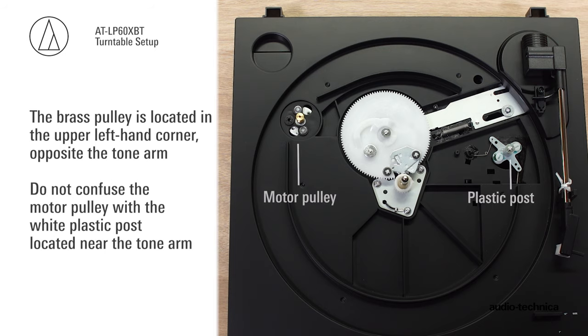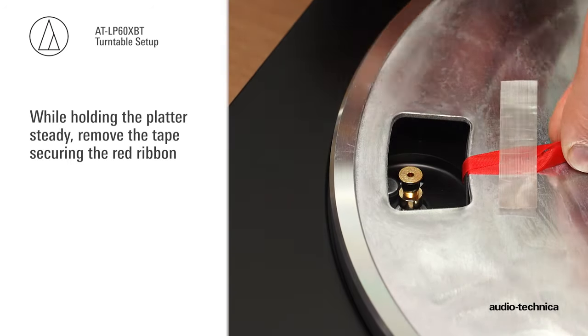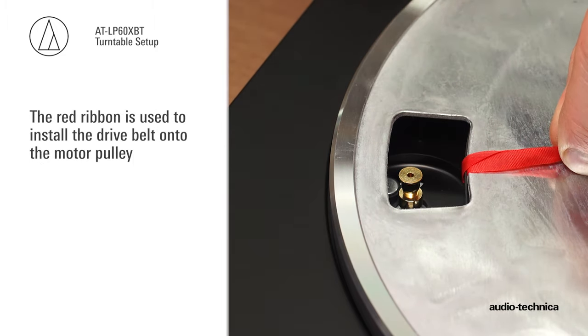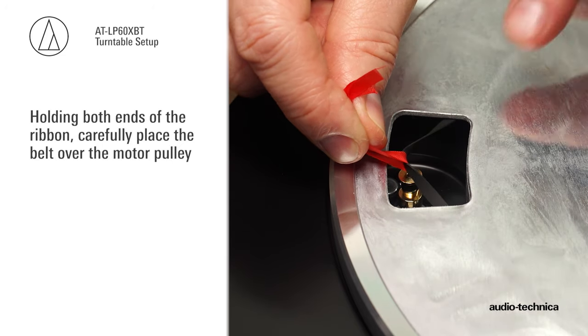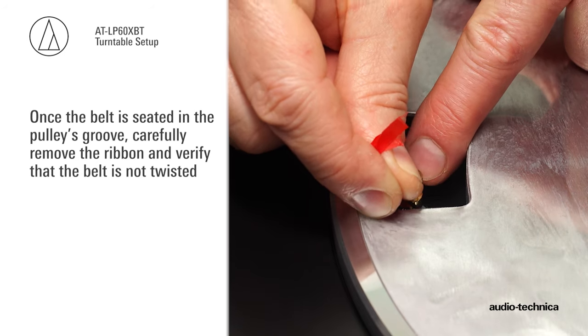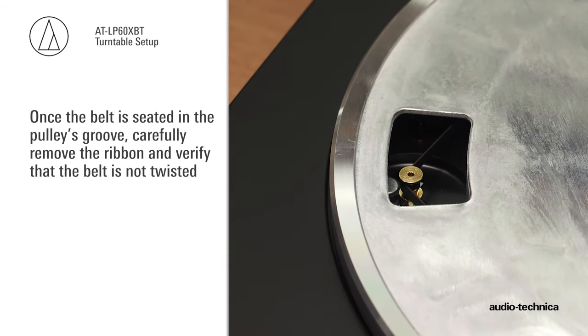Do not confuse the motor pulley with the white plastic post located near the tonearm. While holding the platter steady, remove the tape securing the red ribbon. The red ribbon is used to install the drive belt onto the motor pulley. Holding both ends of the ribbon, carefully place the belt over the motor pulley. Once the belt is seated in the pulley's groove, carefully remove the ribbon and verify that the belt is not twisted.